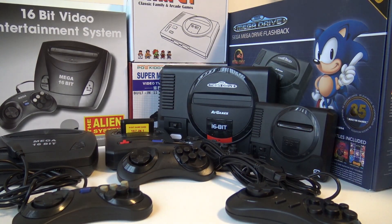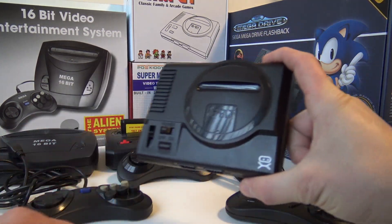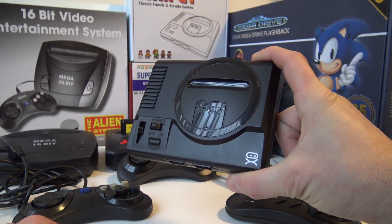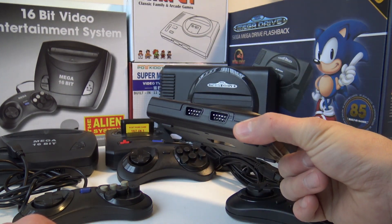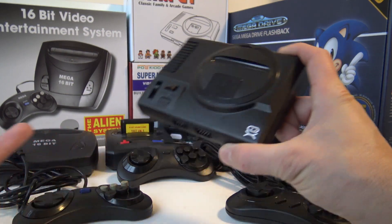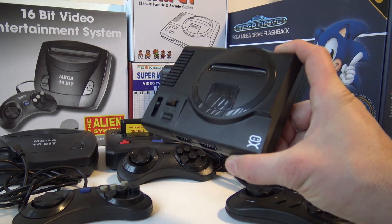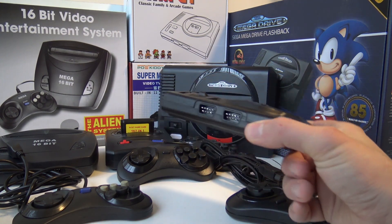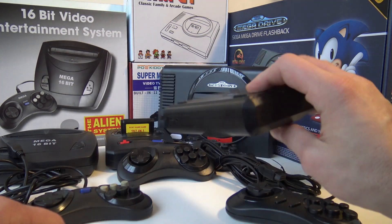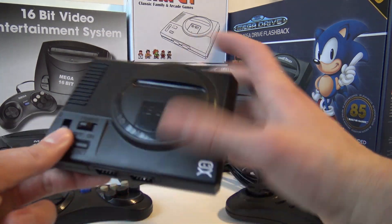The first device we're going to talk about is this cute little — we can say it's the Sega Mini Classic from China. I must say I'm pretty surprised by this one, because the games work just fine. The sound is right, the screen is nice, it's got really good games, and it feels like a quality build. So for the money, we cannot complain.